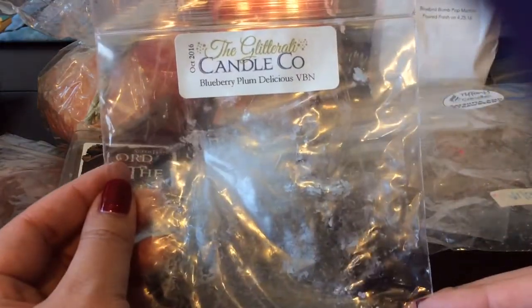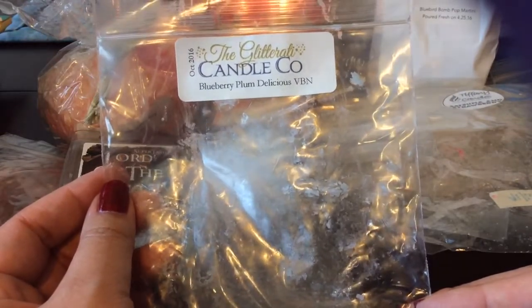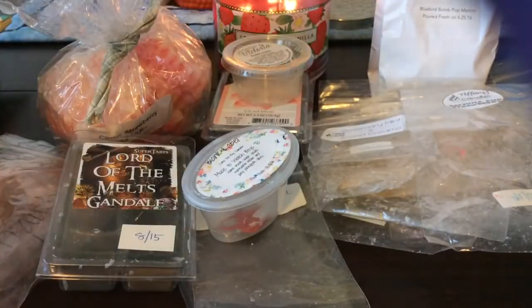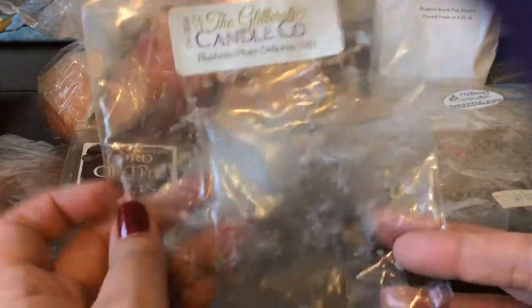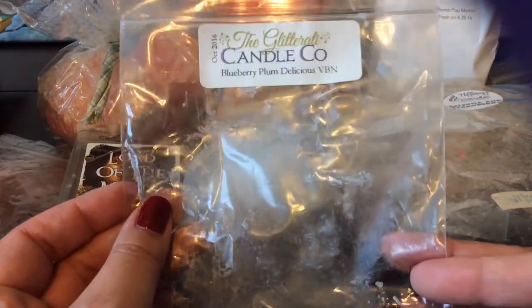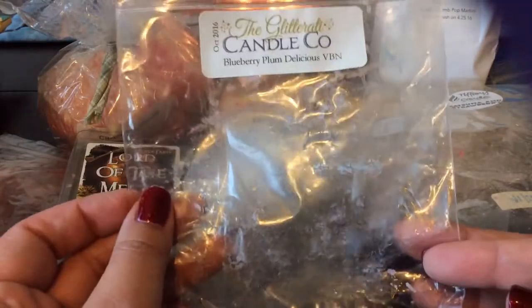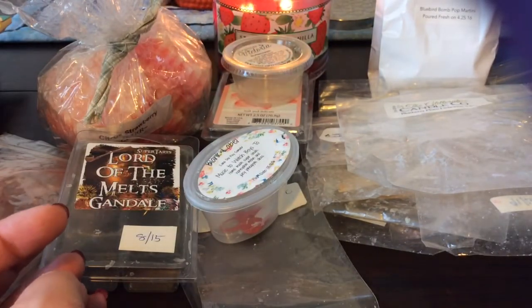From Glitterati, I melted this Blueberry Plum Delicious Vanilla B Noel — this was a really really good fruity scent. Glitterati is one where once the wax is out of the bag I usually don't smell much, unless it's a bakery bag. I think I got more of the plum delicious than the blueberry, but it was really good and I really did enjoy it.